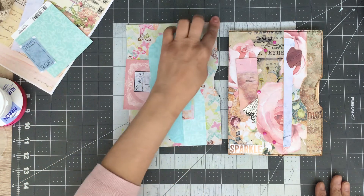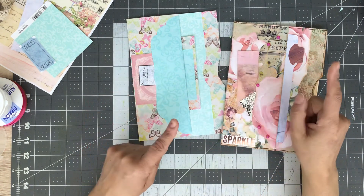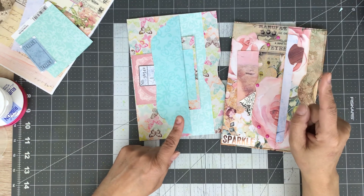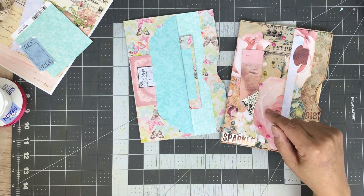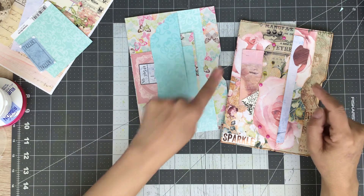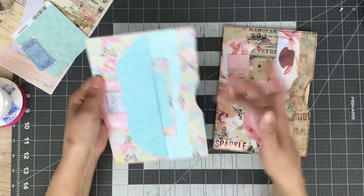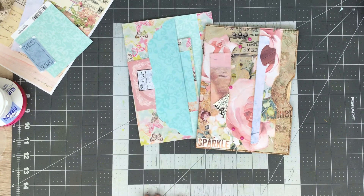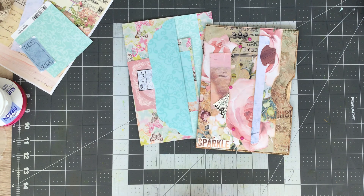That is my multi-pocket pouch, guys. I hope you like the project. I'll try my best to remember to finish this up — probably Sunday will be my next video when I do my Margaret Miller weekly challenge, and I will do a quick show of this finished after I've done the stitching and put a few more pieces in the pockets. So that is it. I hope you like the project, give it a try — just a couple pieces of paper, something sturdy, and go for it. Have some fun. Thank you so very much for spending some time with me. Take care and God bless, bye bye.